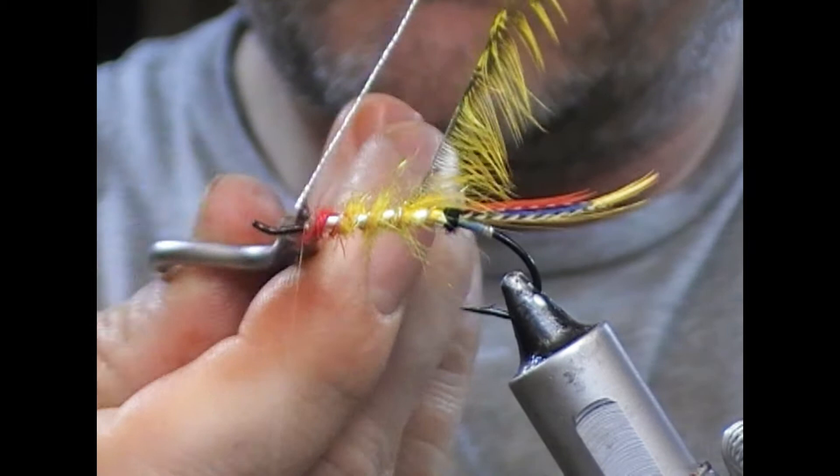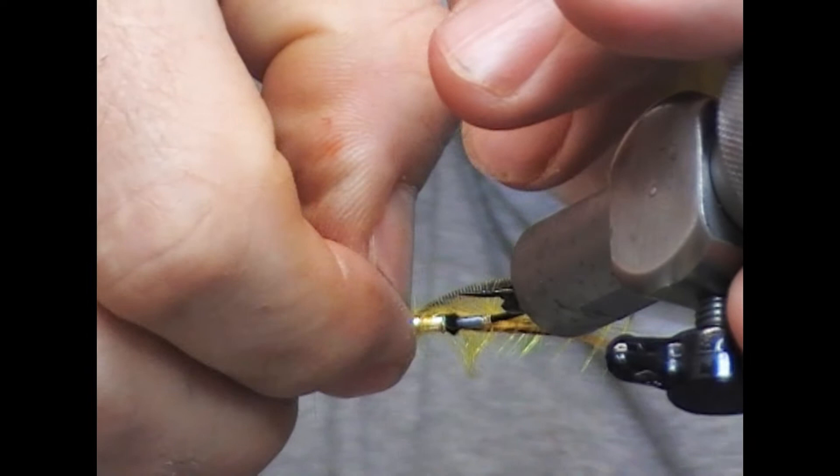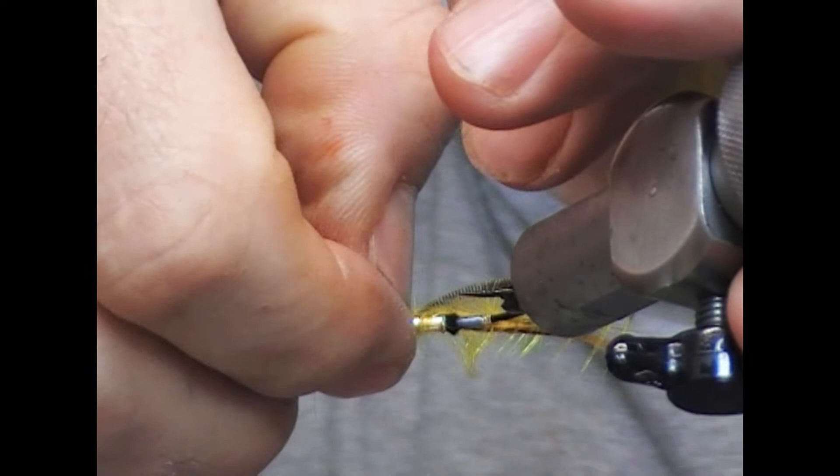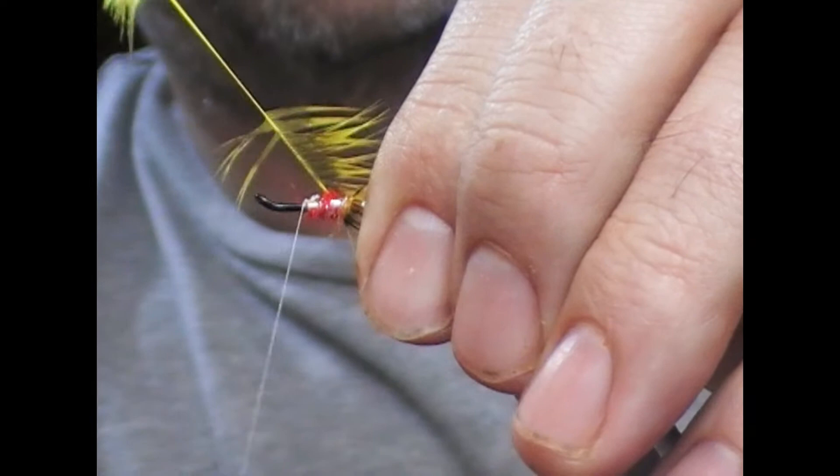Tie it down, tie it, trim it. Then we're going to get our hackle — it slipped, just move it. Flipping the hackle, folding back on itself, because I don't want to trap fibres as we go.